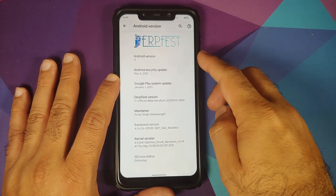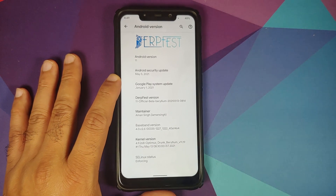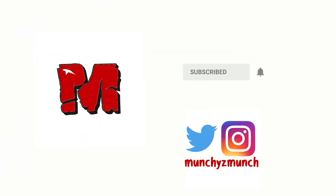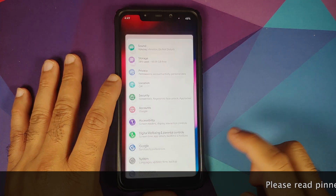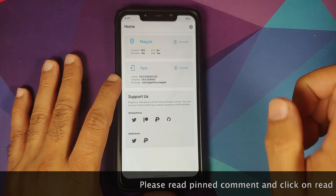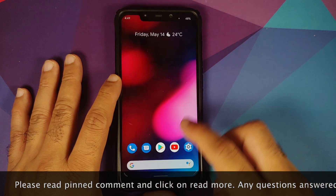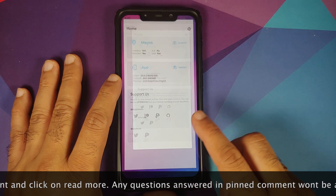In this video, I'm going to show you how to install the official build of DerpFest based on Android 11 on the Xiaomi Poco F1.